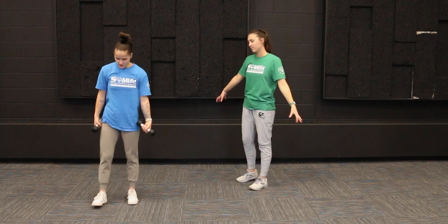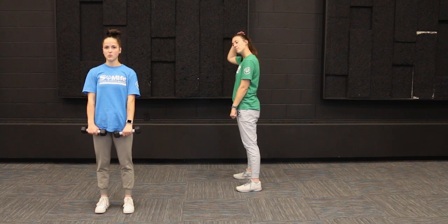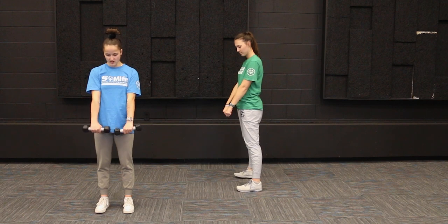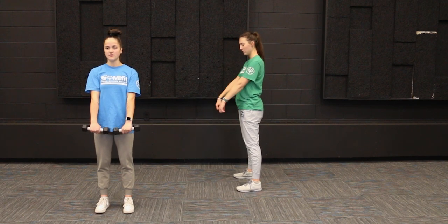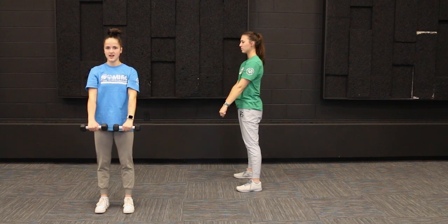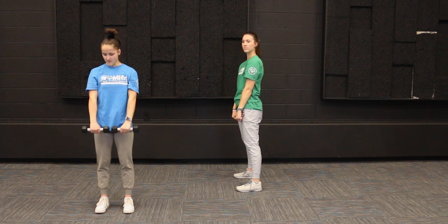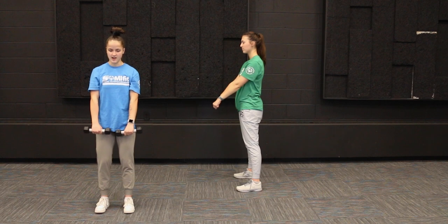Our last exercise is going to be some forward raises. Whether or not you have weights, your palms are going to be facing your body. Make a fist with your hands and raise your arms straight up to the level of your shoulder — no further — then back down, nice slow and controlled. Keep your arms straight with no bend in the elbow. We're going to do this one 10 times.